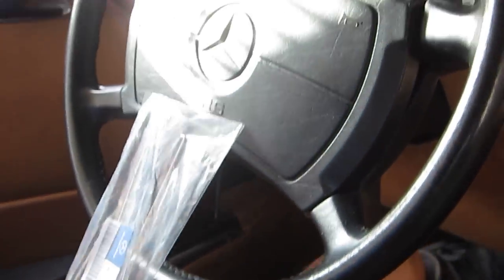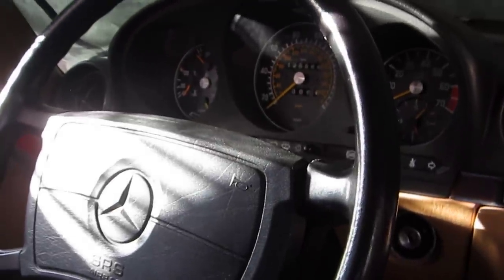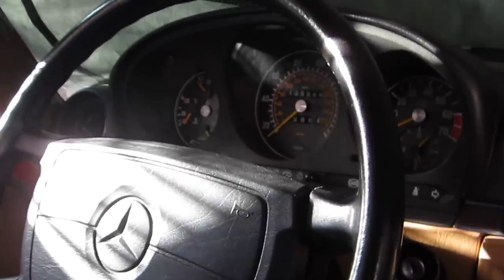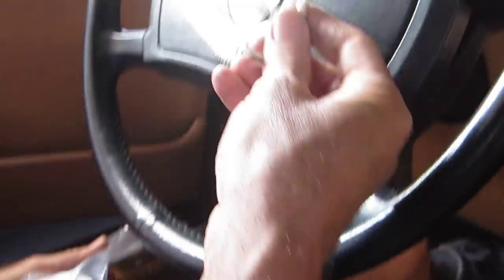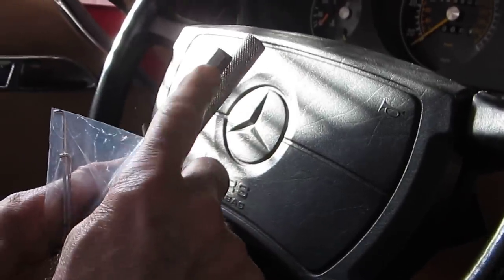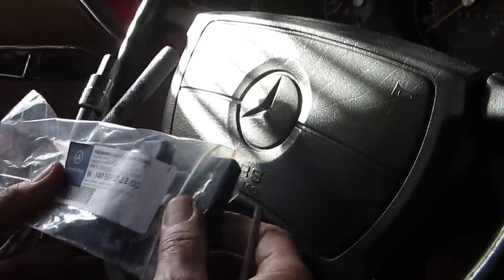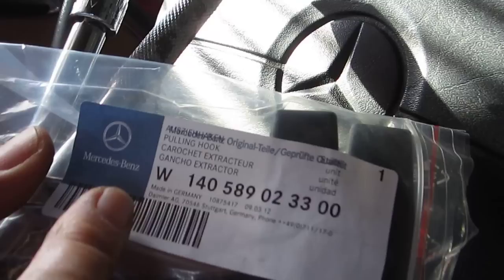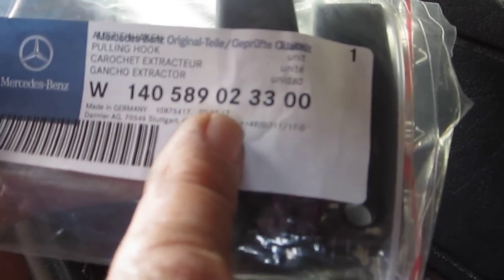In this video I'm going to show you how to remove the speedometer cluster for a 1989 560 SL. Even though it's an older model, they all use the same cluster. The tools you need are a 4mm Allen wrench, a 10mm Allen wrench socket, and also these special hooks from Mercedes — they come in a pair. The part number is W140589023300.